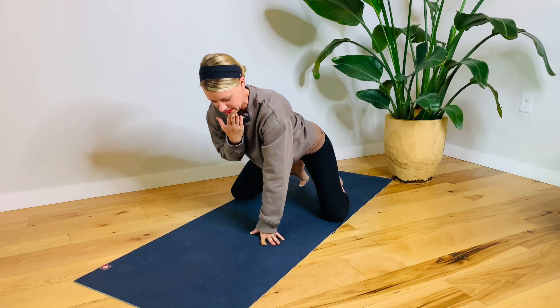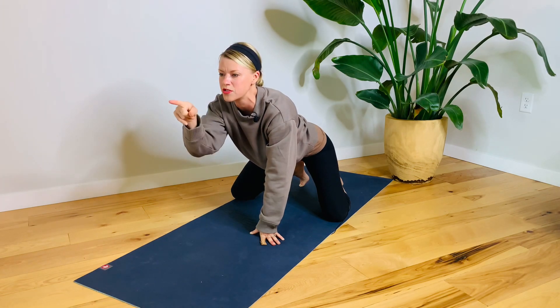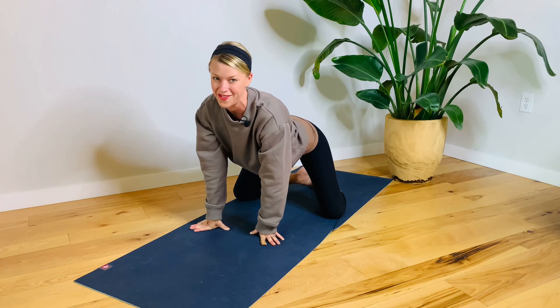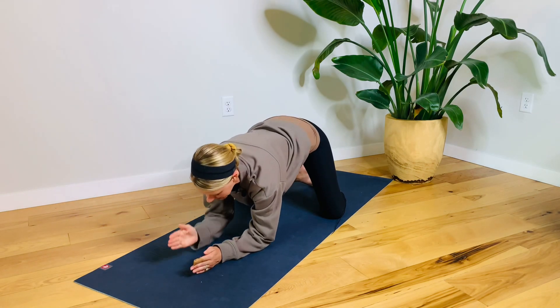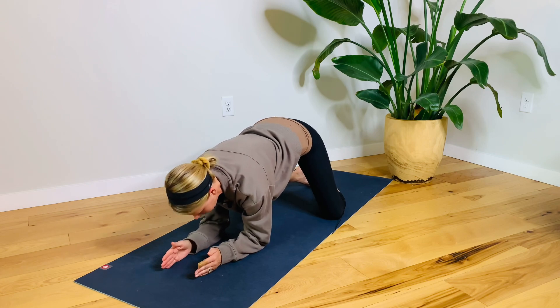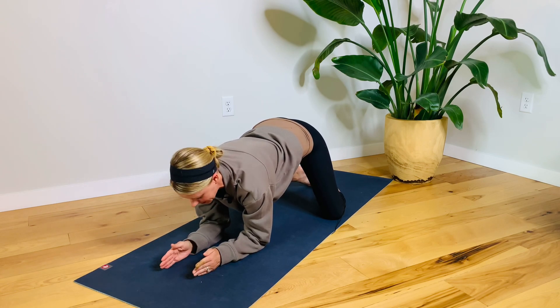Notice that my neck still had a slight chin tuck, so I don't want to be looking straight forward — that's going to put too much crunch in the back of your neck, which we want to avoid. If you want to scoot your arms forward a little bit and try it here, that might feel like you have more range of motion to go back.